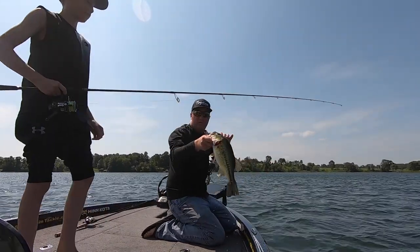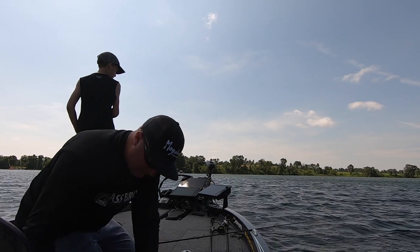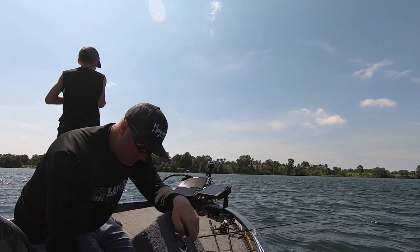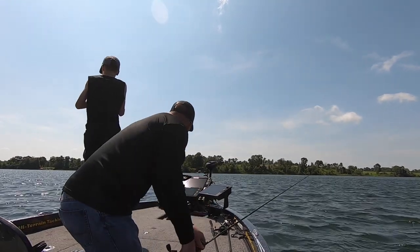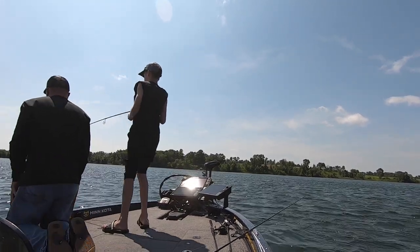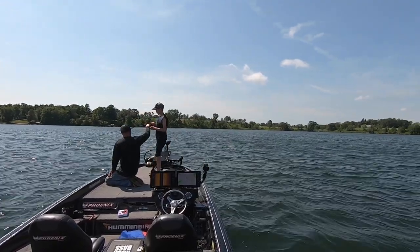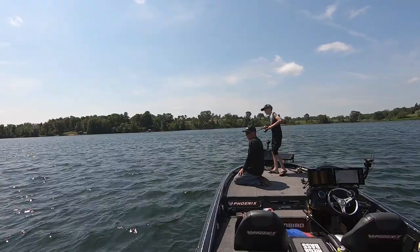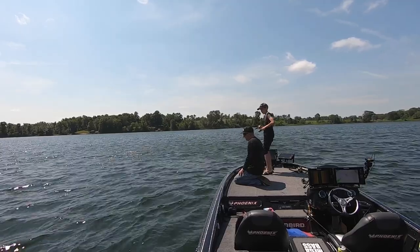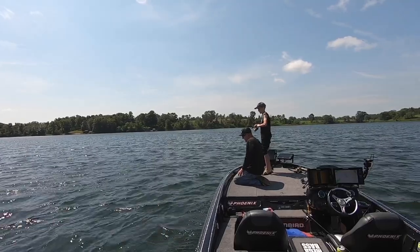There's a fish for Logan. We hit this spot with a big Spark Shad and took some big active fish off it right away — they quit after three. So then we started finesse fishing, and this is the second one on a drop shot.